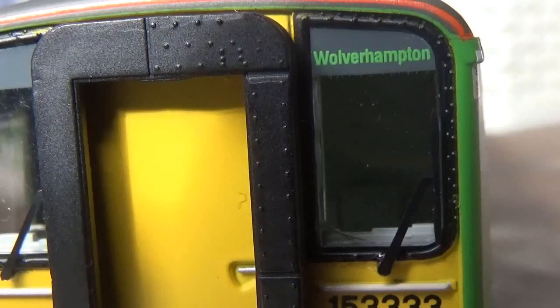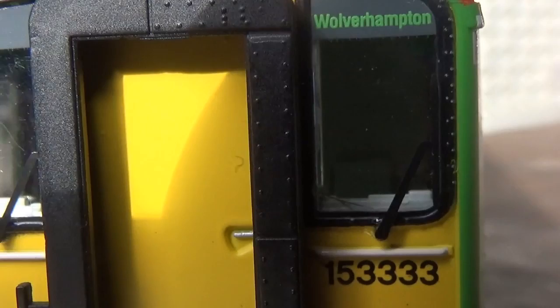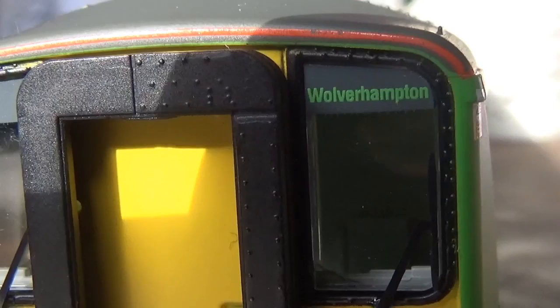That's a thumbs up for me. These 153s in real life, in single-car formations, did run from Walsall to Wolverhampton. I remember as a kid seeing these a few times at Wolverhampton running that service. I even went to News Lane level crossing, located near Wolverhampton, and I remember seeing these go past.